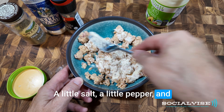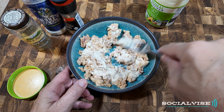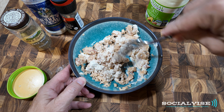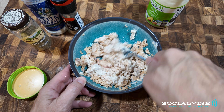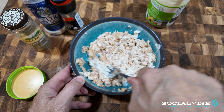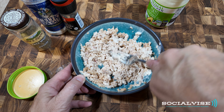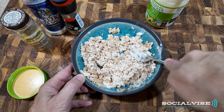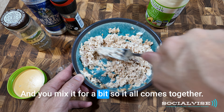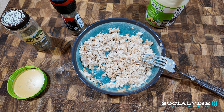Today we're using mayo, a little salt, a little pepper, and some dried dill. And you mix it for a bit so it all comes together.